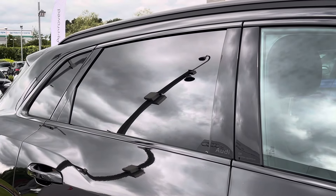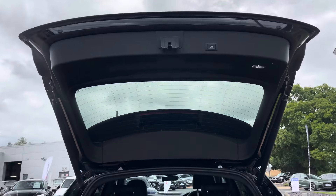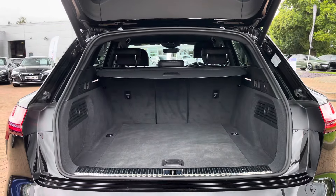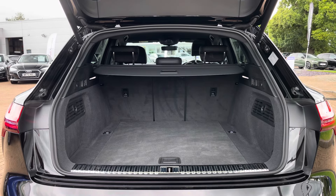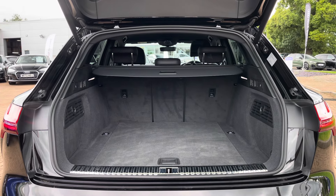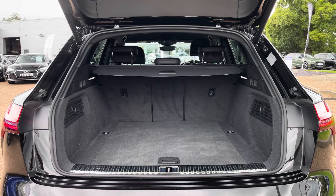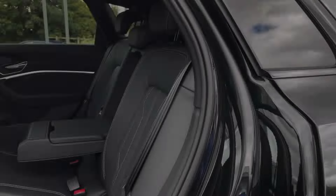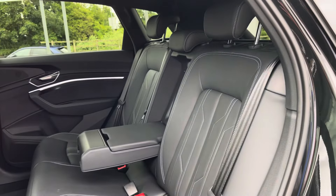This continues the overall blacked-out theme. Moving into the rear boot space of the Q8 e-tron, we find up to 569 litres of capacity, which is a large amount for an EV of this size, and can easily accommodate three larger suitcases and a few additional shopping bags.